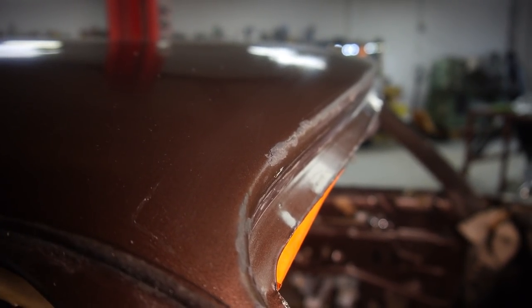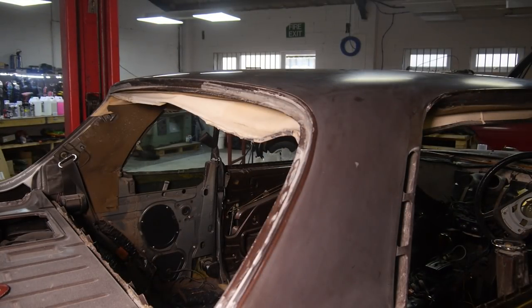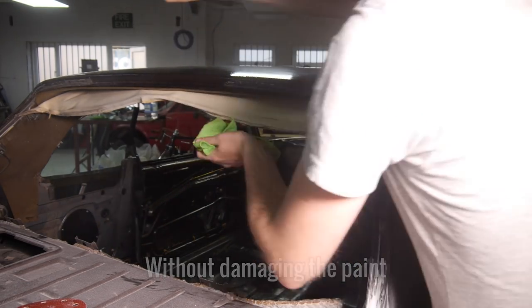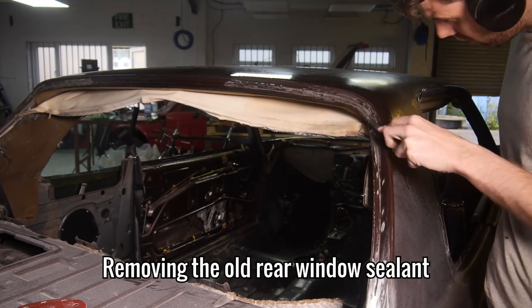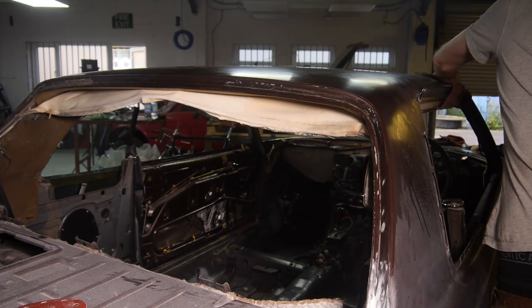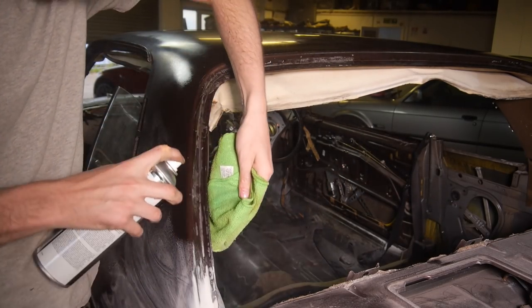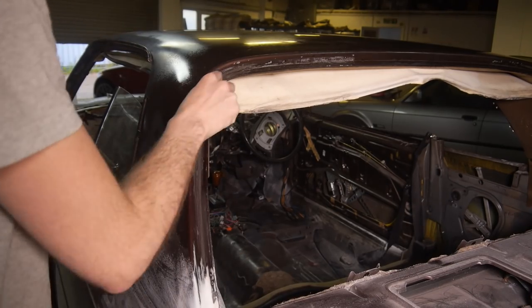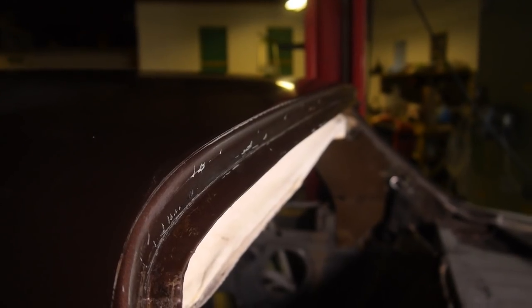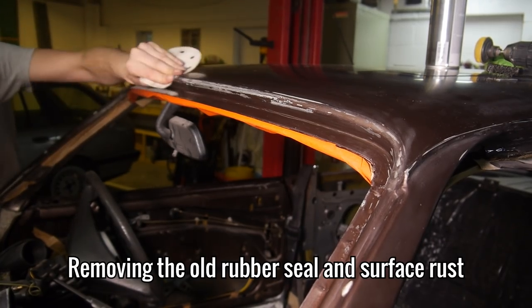The one thing it couldn't get rid of were bits of actual rubber from the old windscreen seal that have bonded to the paint over the course of 38 years. I couldn't even remove this easily with a blade — it's so stuck on I can't get it off with anything. As it's only happened along the top edge, I think it must have been the sun on hot days over the course of nearly 40 years. To get rid of it, I've opted for sandpaper and eventually filler to smooth it back out.